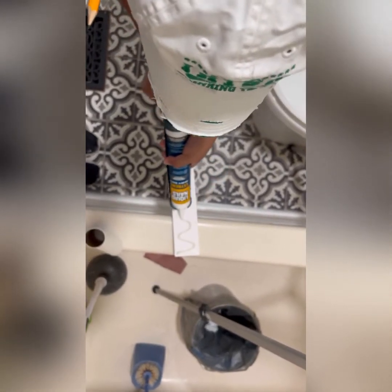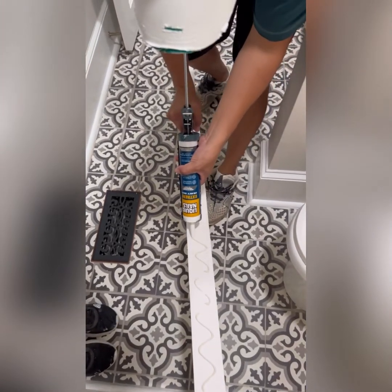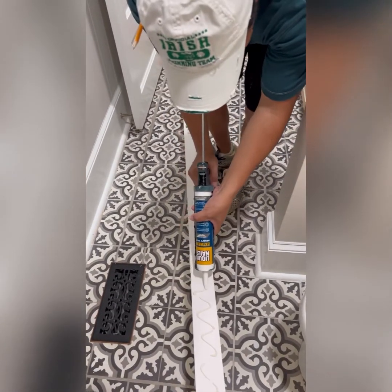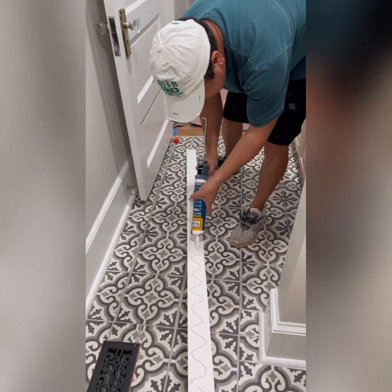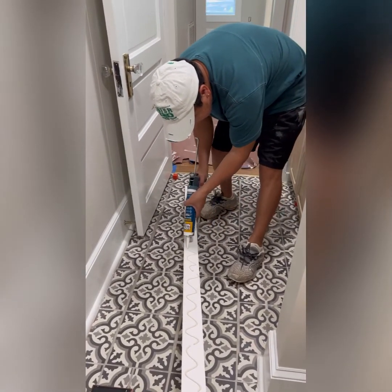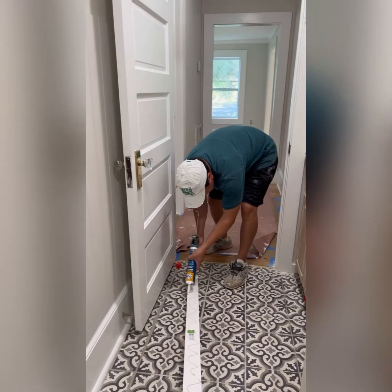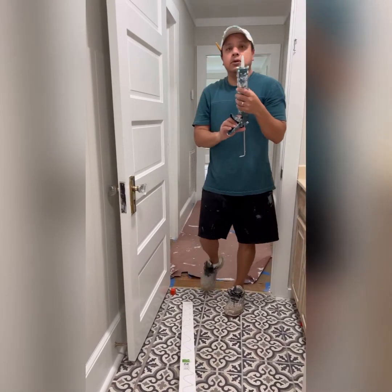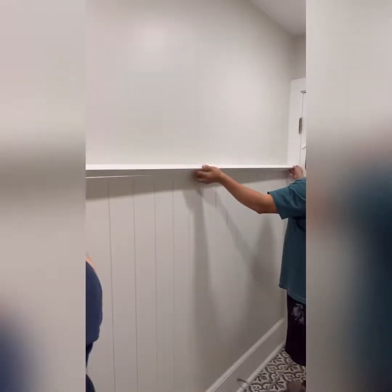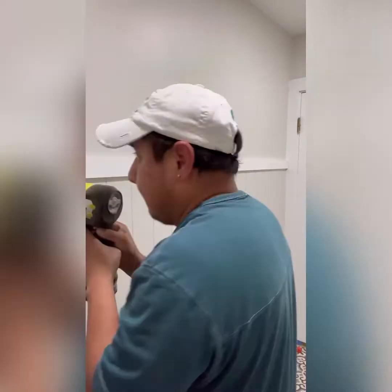Once again, we're going to use our liquid nails to apply this board to the wall. Use your caulking gun to apply it to the back of the board, and once you're done applying the liquid nails, place it over top of the vertical shiplap and nail it into place. With one of us on each end of the board, we were able to hold it in place, flip it up onto the wall, press it down, and then use our AirStrike to nail it in.